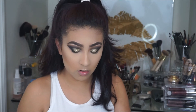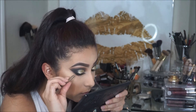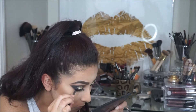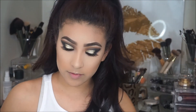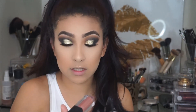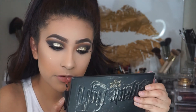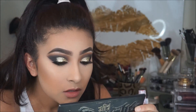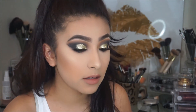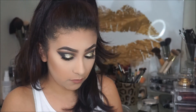These are Ardell Glamour Lashes number 113. I went ahead and applied the lashes already. Now for the lips, I'm going to take this Smashbox Always On Liquid Lipstick in the shade Stepping Out. Then just to give it more of a nude kind of color, I'm going to take this NYX Butter Gloss in Fortune Cookie.